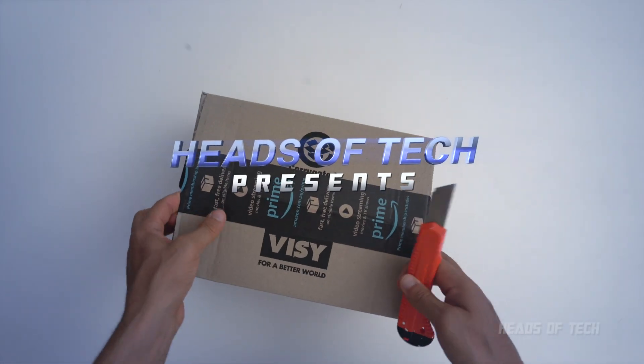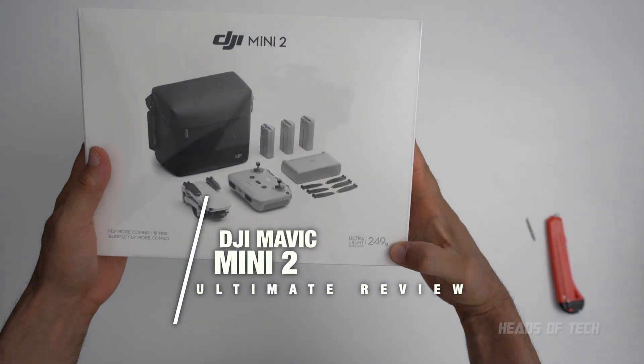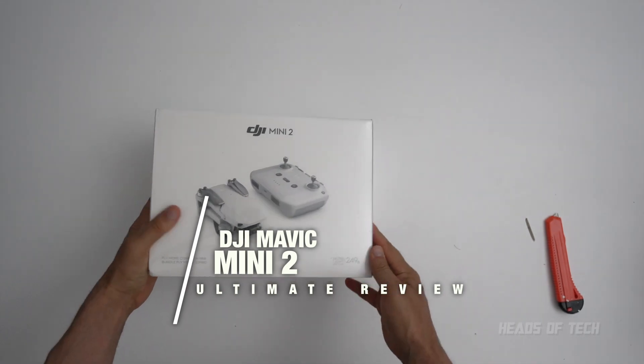This comes in all the way from Amazon — can you guess what it is? 249 grams. I don't need to register this drone with the Australian authorities.